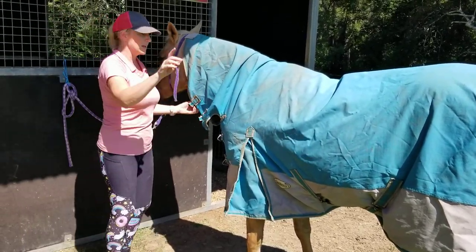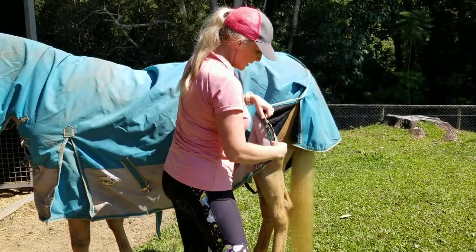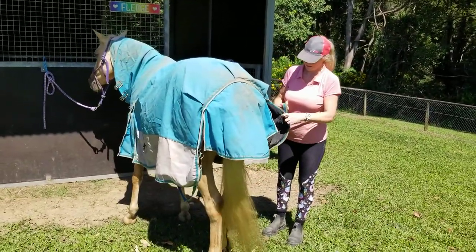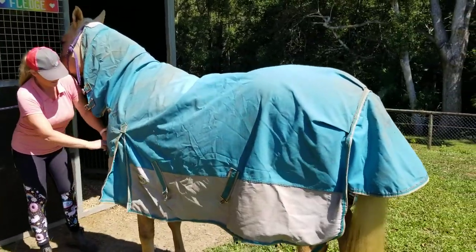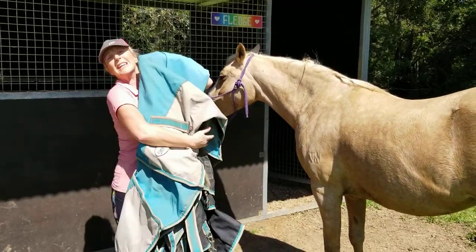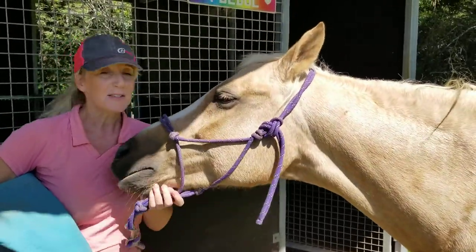So that's the canvas rug done. I'll show you how to take it off — same thing, back the other way: do the neck, do the belly, then the legs. Always flick the straps back up — don't let them hang down, because if you're trying to get the rug off and a strap is flopping over him, it becomes dangerous. You want straps tied back up. Undo the front clips, slide it down and hold it up so it's not dragging in the mud. So that's rugging a horse with a mesh rug and a canvas rug — two different sorts. Thank you so much for watching!